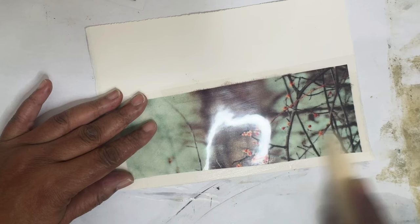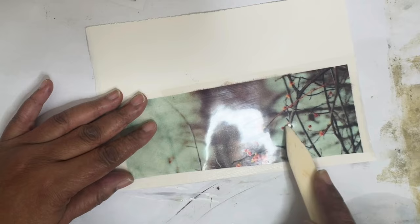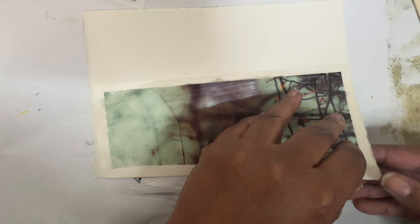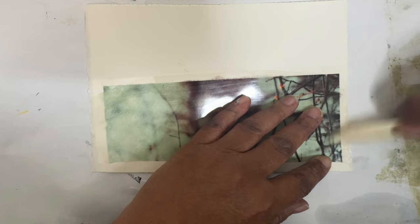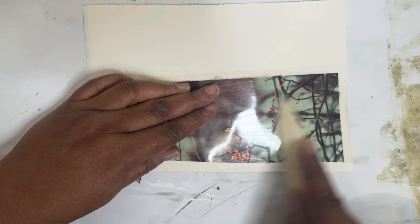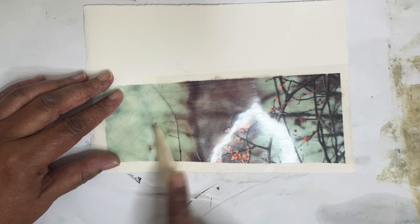Oh, I think this is going to be good, guys. I think this is going to be really fun. Game changer. Let's lift it up and see. Oh guys, this is going to be so good. You're going to love this. If you're like me, I probably have over 15,000 photos on my Flickr account — I don't know if anybody uses Flickr anymore — but I have tons of photos that I take that I can use in my work.